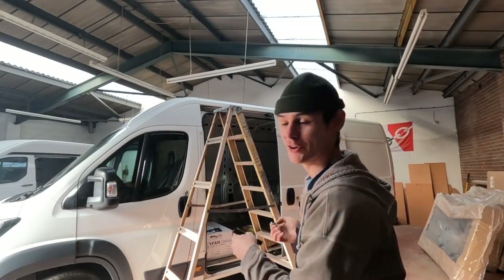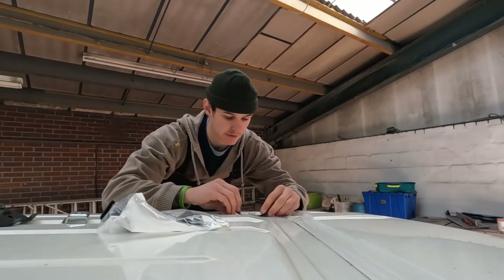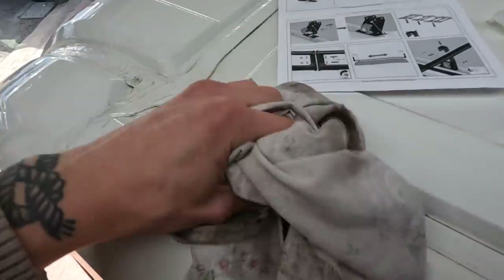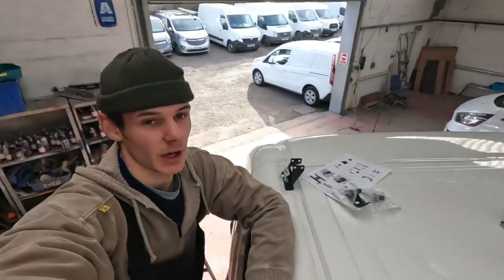I've got to put these little brackets on first. I'm going to get up on the roof — there are these little lugs here which I think these sit on. Rubber bands first, that sits over there. Just want to make sure it's all clean around here because once this contact pad goes on it's not really coming off. That is now both sides attached.